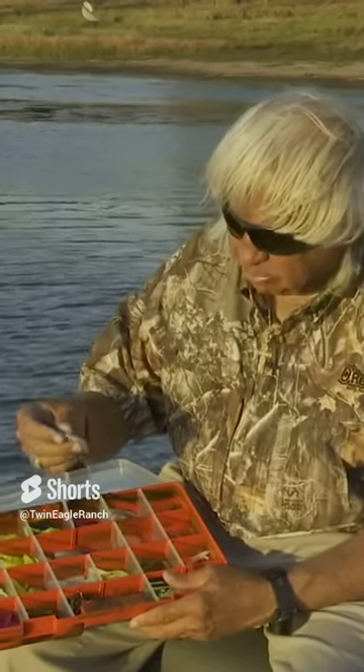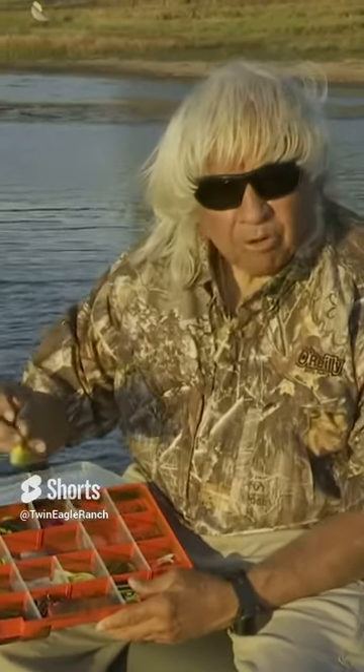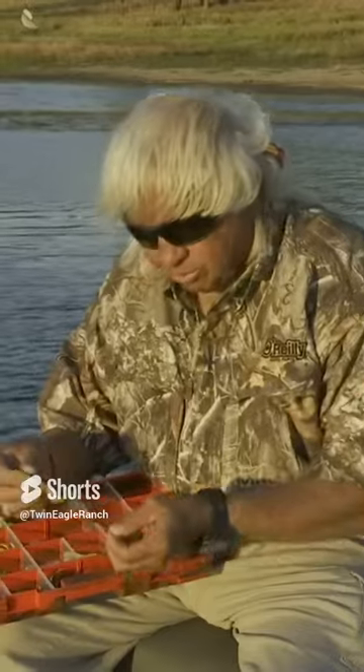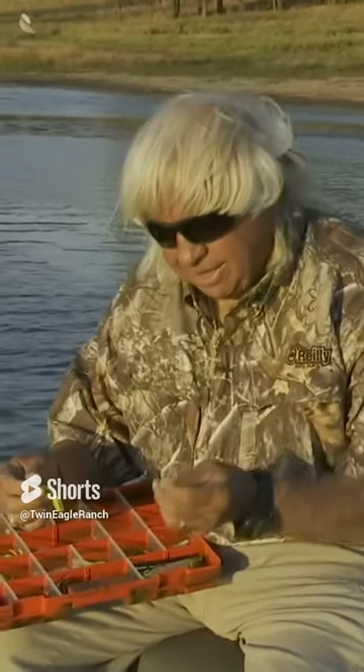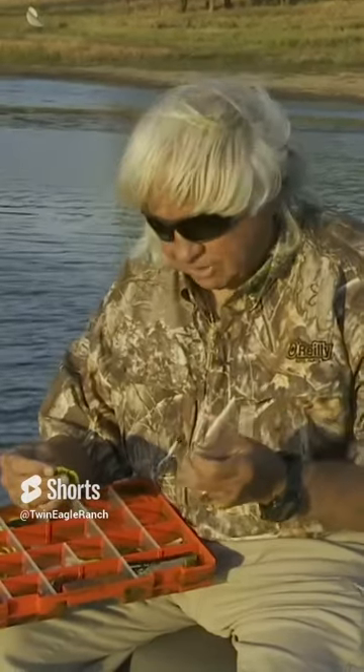These are Lucky Minnows, and they come with a lot of different tails on them. More often than not, I will go with something that's got a blackened chartreuse on it — a blackened chartreuse with a black head or a chartreuse head — because blackened chartreuse is an excellent bass fishing color as well.